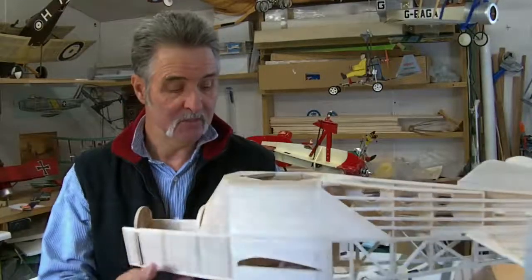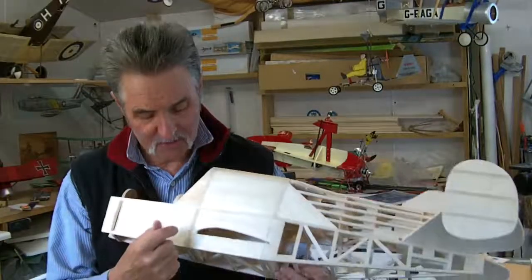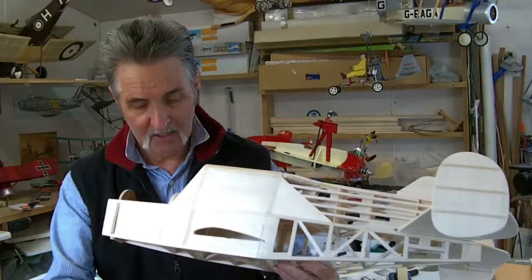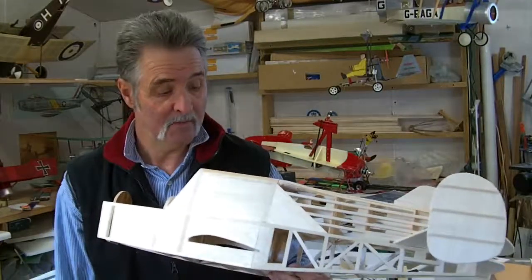The main undercarriage is going to be, as you have done on the PCA2, coming out from the fuselage. But this will be coming out from these points here, coming down, and just a couple of dummy struts going up to the wings.